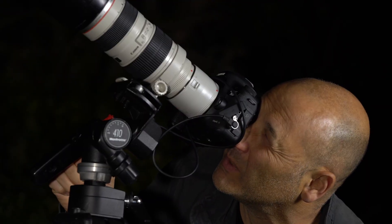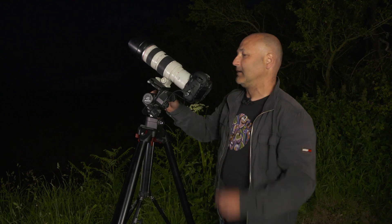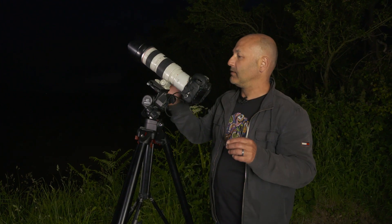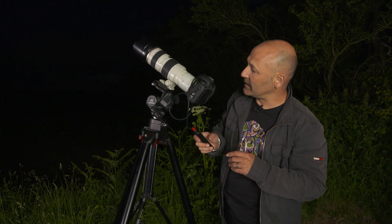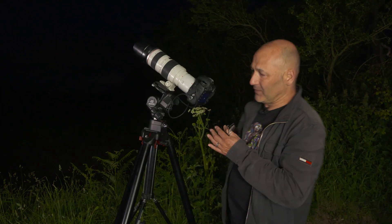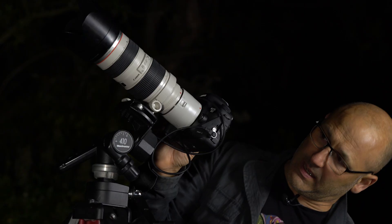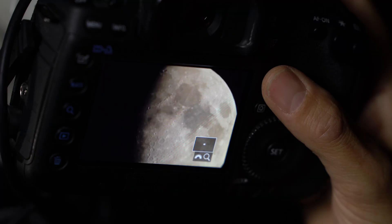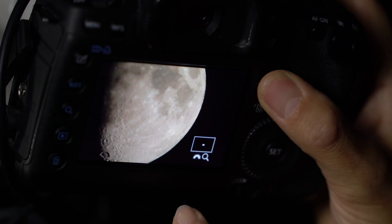Just using my geared head to move it over, getting my focus checked, locking the mirror up, and then using my cable release to take the shot. Hopefully the mist has cleared — and look at that result, beautiful!